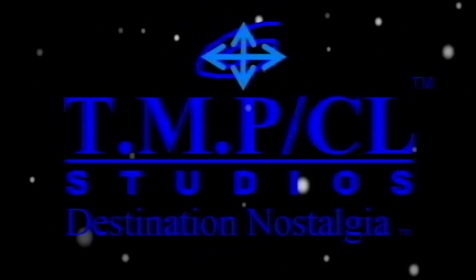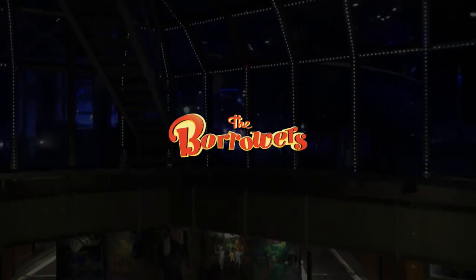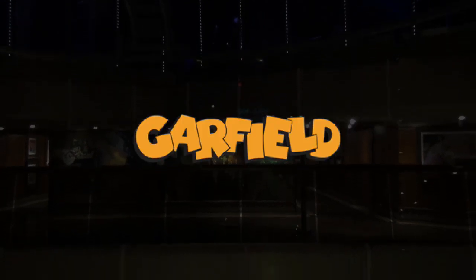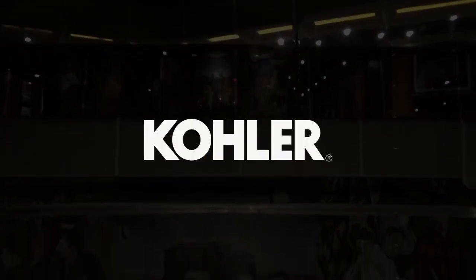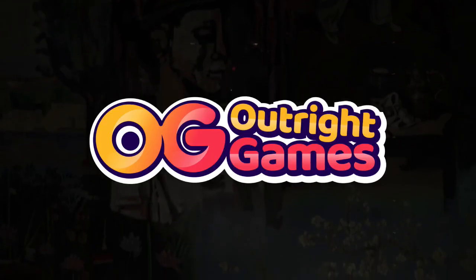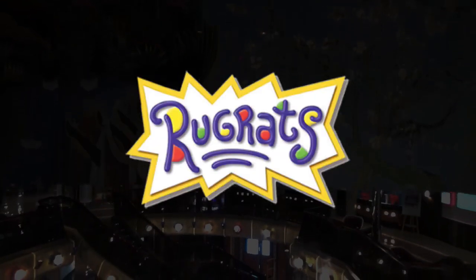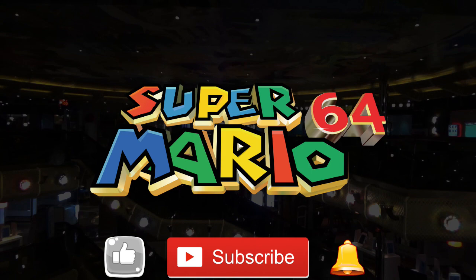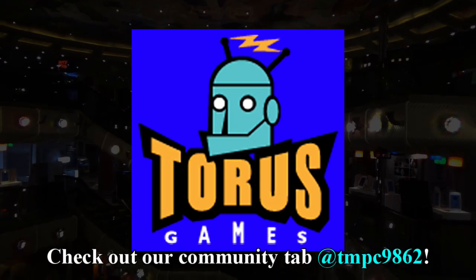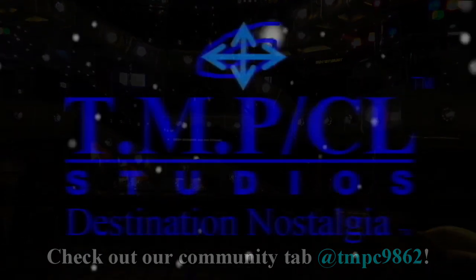At TMP Cyberlink Studios, possibilities are endless. With inspiration from up to 50 different companies and franchises, we make speculations of intriguing and family-friendly dreams hopefully to come to reality in the near future. Please help support our channel by giving a like, subscribe, ring the bell icon, and check out our community tab to experience destination nostalgia like never before.